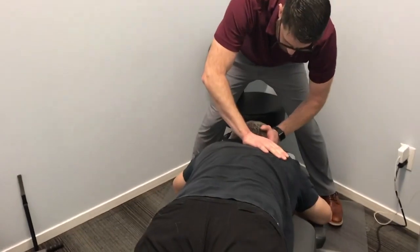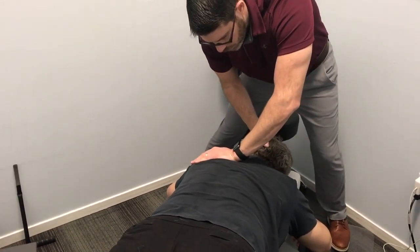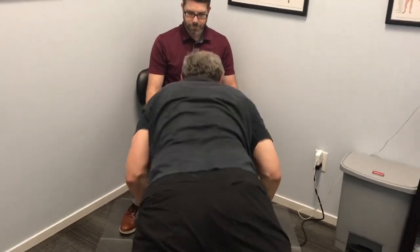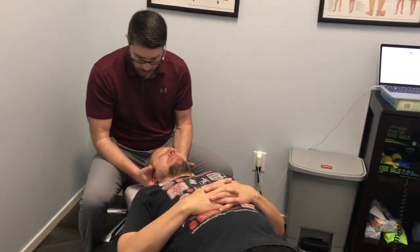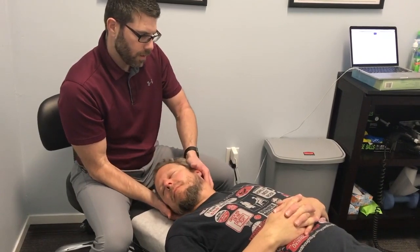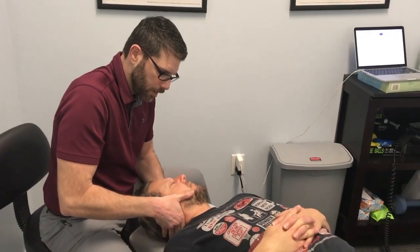I'm just going to check your upper thoracics and ribs here too. Good adjustment for the upper thoracics and the ribs there. All right, go ahead and lay on your back. Take a look at your neck. That moves well — your Pilates must be helping you. So what I use to check necks, and a lot of times low backs and mid backs too, is called motion palpation. Motion palpation is a way to get a good idea of the way that the joint's moving and where it's fixated. He's a little fixated up here at C1, and he's a little fixated in lateral flexion.